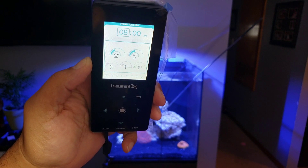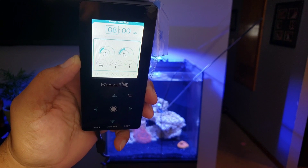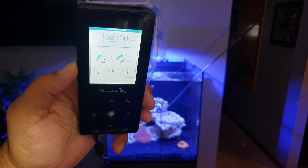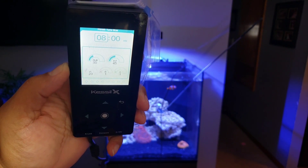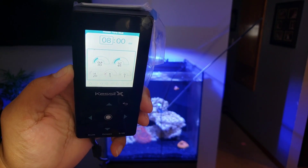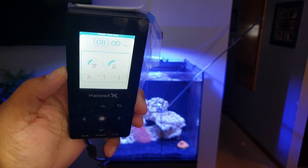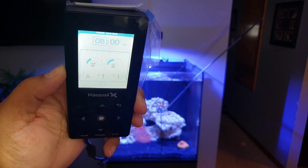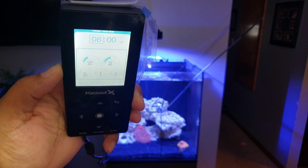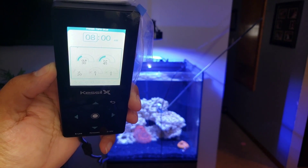We're going to change this right now. We're going to make this at 100% with the wife's help — she's going to hold the PAR meter and show you guys the numbers while I move the wand around the aquarium. For those of you picking up the new Kessil A360X, this is to help you out, or if you're thinking about using the Kessil A360X in the future, you'll have a video to gauge where things are at without a PAR meter.